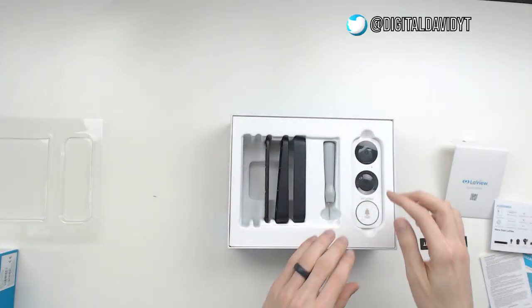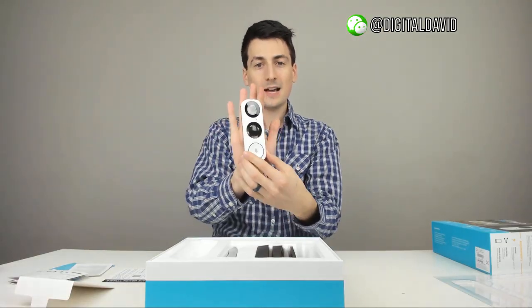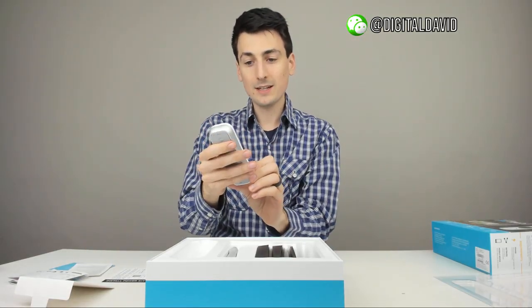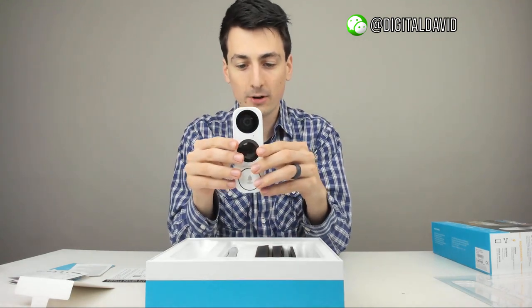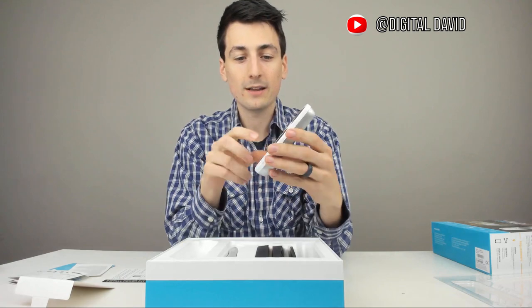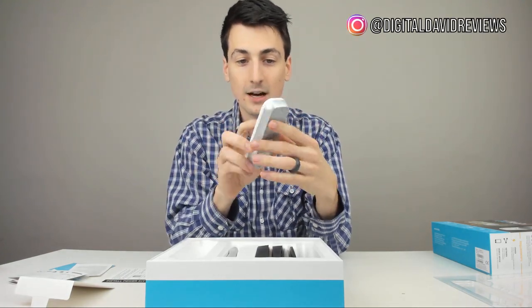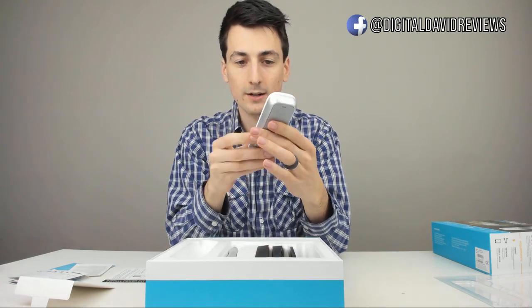I'm really impressed. Let's go ahead and look at the doorbell camera itself. Really a good size — it's really decent. There's a button to ring, there are your sensors, and there's the camera, which is really nice. You've got your built-in speakers right there for two-way audio.